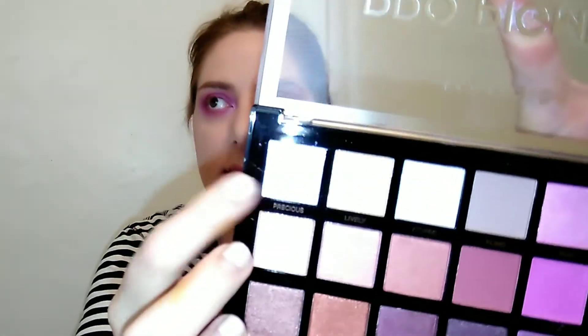I'm going to take just a tiny bit of 'Precious' and pop it right on top of that pink inner corner just to lighten it a touch. I like that. I'll be right back to finish the rest of my makeup and then I'll show you the finished look and do some swatches.